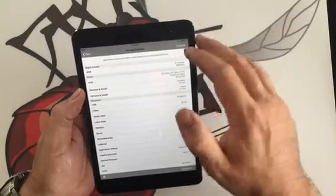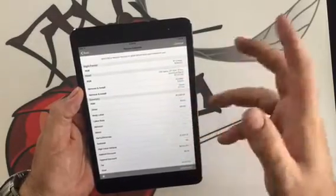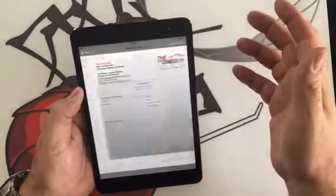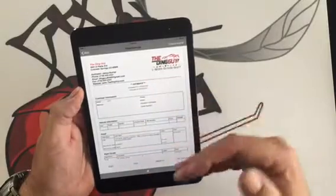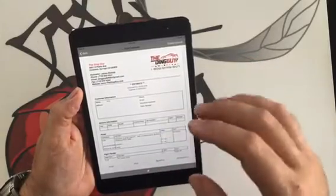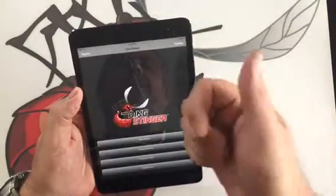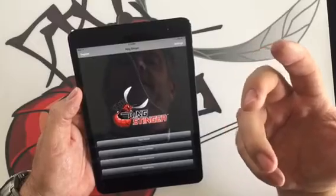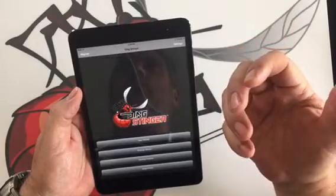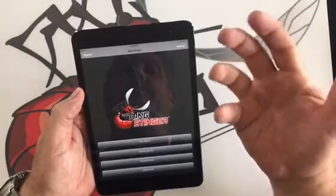Once they're done with the estimate, you can go to the review screen and see all of your pricing. You can change any prices on the fly. You can add discounts by percentage or by dollar amount, making it very simple. Then you can create a nice-looking estimate to send out to the customer. You can email it, air print it, send it as an email attachment to an internal file, send it in for supplement on hail claims, or send it directly to the customer letting them know you found additional damage and asking if they'd like it repaired while the vehicle is at your shop.